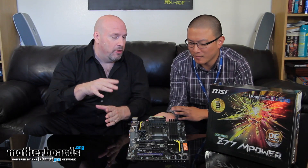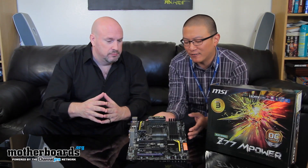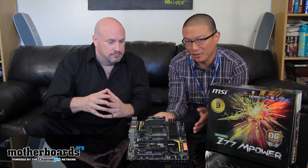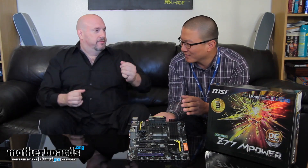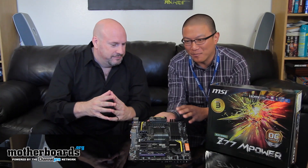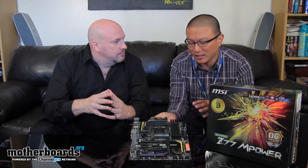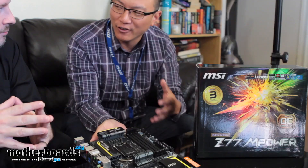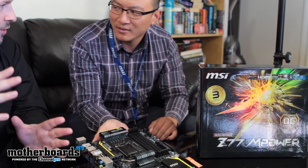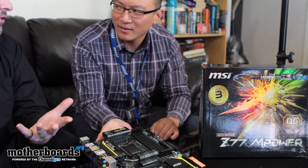These guys actually put the motherboard onto a test bed, start it up, and run it with Prime 95 for a full day before shipping it out to you. That must really help keep the RMA count low. Yeah, one of the key benefits is that we make sure every board actually runs right out of the box. And it's not just at default clock speed — we're actually using a 3770K running at a 4.6GHz overclock. So every single board is being overclocked and run for 24 hours.